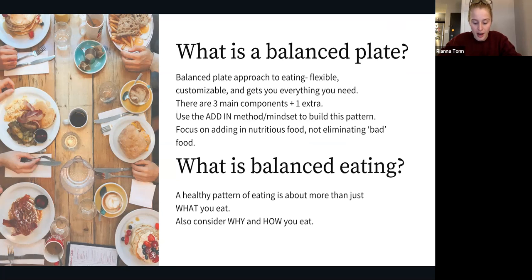No matter where you're at with your eating pattern — whether you're already doing the balanced plate way of eating without knowing it, or if this is a new goal — I'm going to encourage you to use an add-in method to start building a balanced eating pattern. This means focusing on adding in nutritious foods versus eliminating so-called bad foods, even though I don't really like using the words good or bad to describe foods, since all foods serve their own purpose.